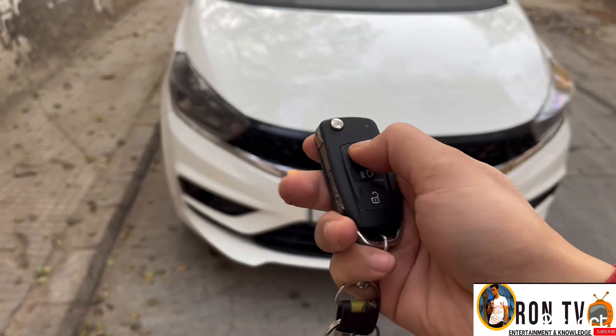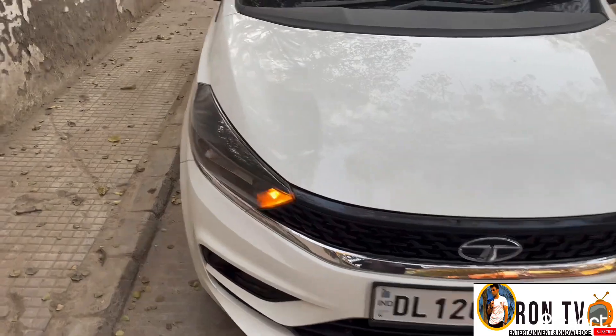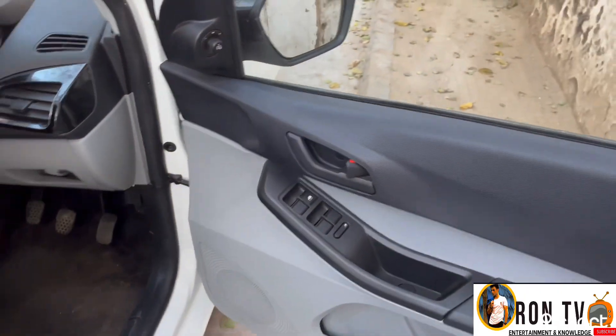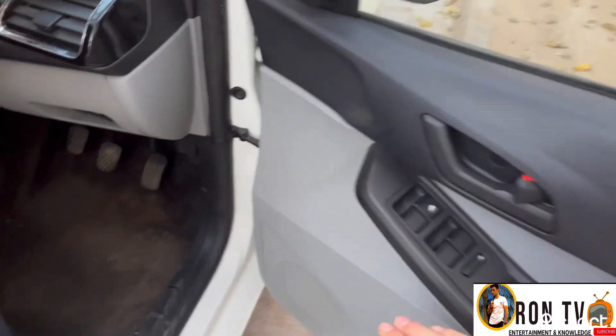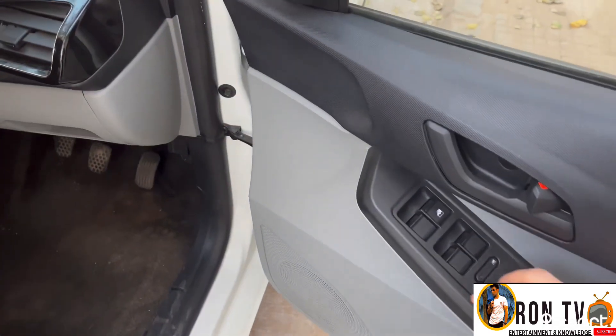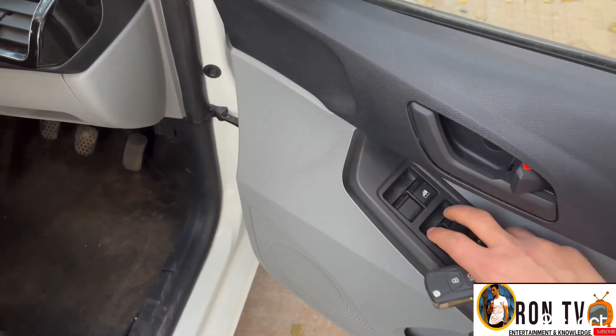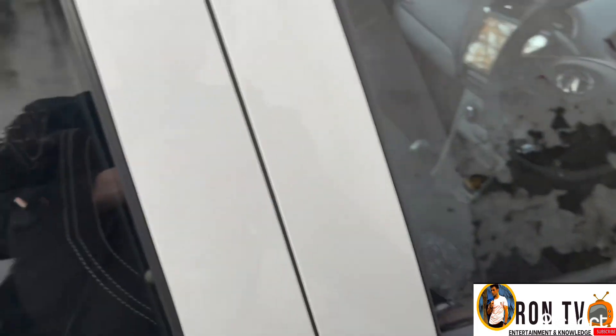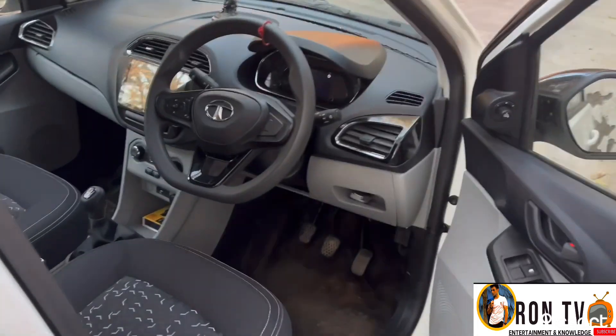Now let's unlock the car and go inside. On the driver's side, you get a grey dual-tone, grey and black color interior. This car looks very premium. And there are all four power windows. We are now sitting inside the car.